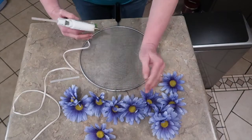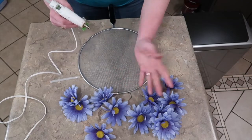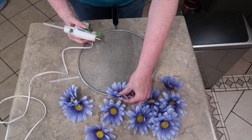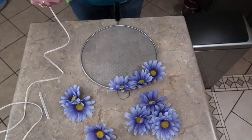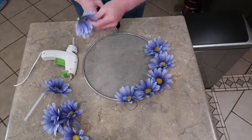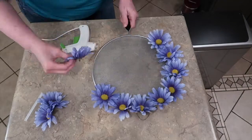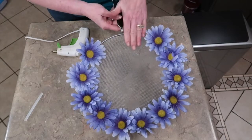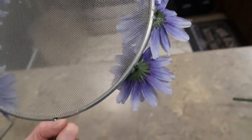Now to make sure that I get my flowers placed evenly, I kind of dry fit them so I know how many I'm going to need. I just happen to have 11 blooms. I'm going to put my first one at the top and just work left to right. I'm leaving a space right here where my big burlap bow is going to go. This is what my ring is looking like now — I just hot glued on the outside edges.